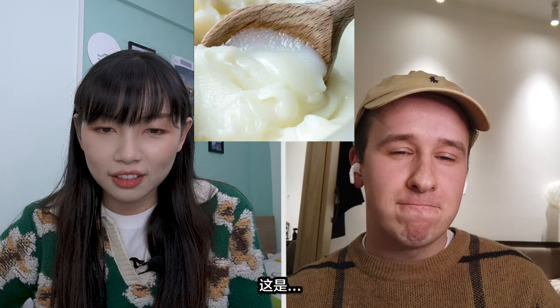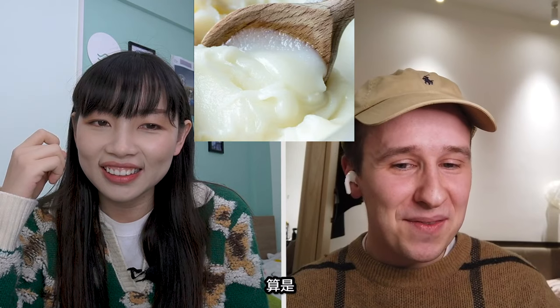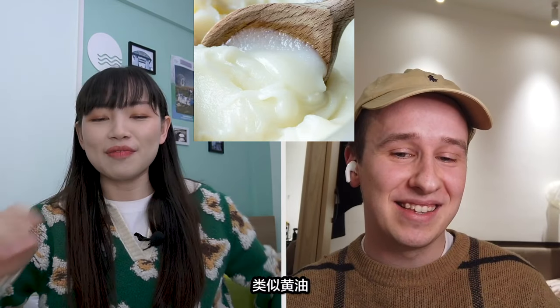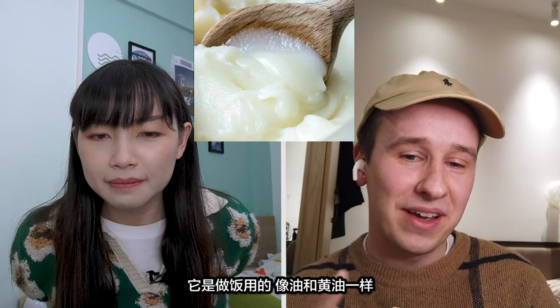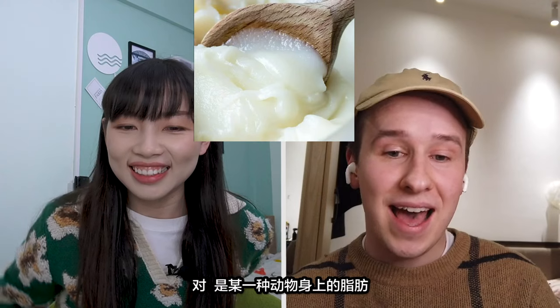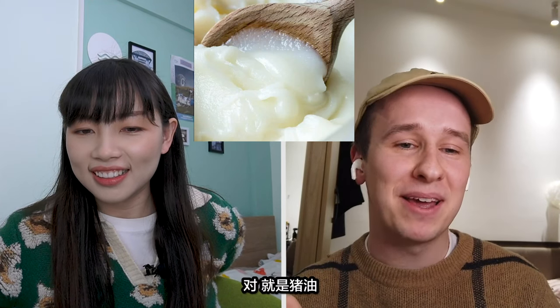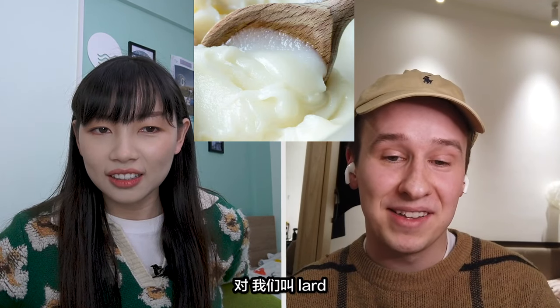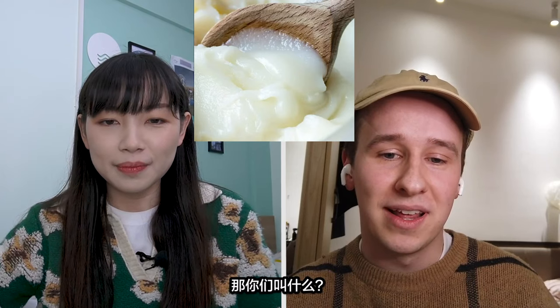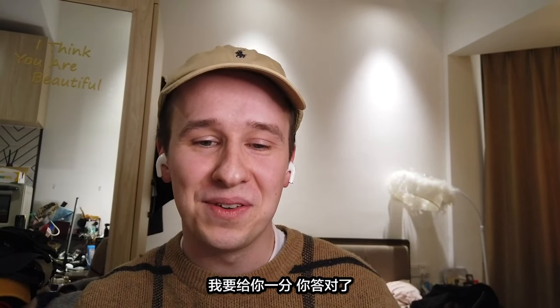My turn then. It's custard? No, not custard. It's oil? Sort of. It's butter? No, not butter. It's similar to butter. Is it for cooking? Yeah. It's like sour cream? No. You wouldn't want to eat this just by itself. It would be used for cooking — the same purpose as oil or butter. It's some kind of fat. Yeah, exactly — some kind of fat from a specific animal. Pig? Pig fat? Exactly, it's pig fat. We call this lard. We use that too. In Chinese we call it 豬油, which means pig oil. That's why I said oil. I'll give you a point for that.